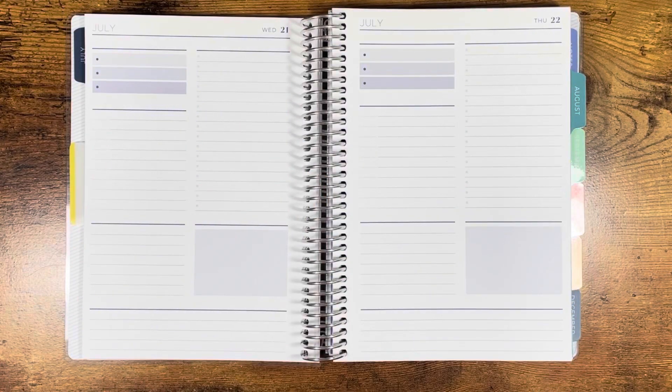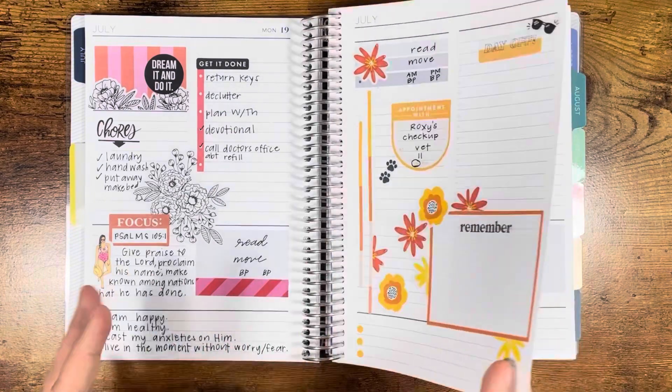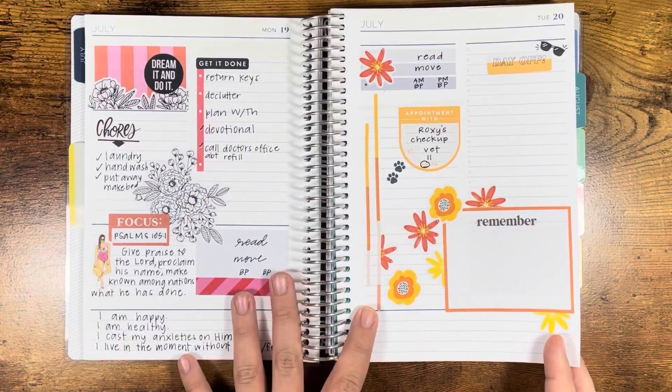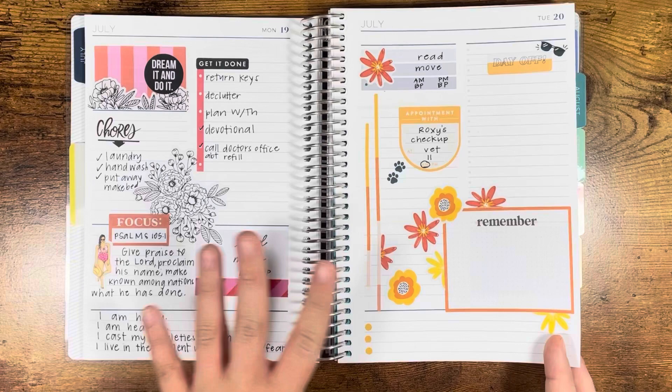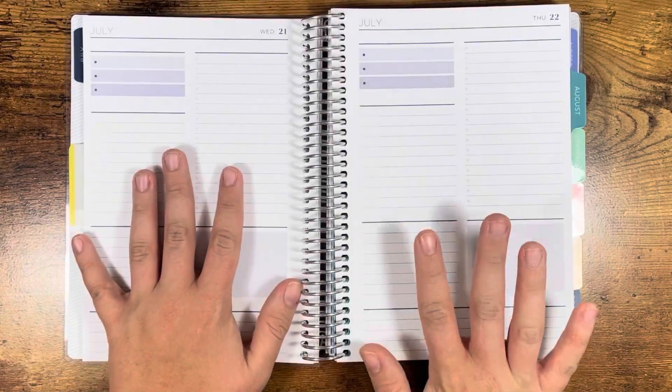Hi everyone, it's Brittany. Welcome to my channel. Today I'm going to be decorating Wednesday and Thursday side-by-side pages in my Plum Paper Daily Planner. I am going with a monochromatic rainbow spread this week. I have a video on my channel of how I decorated these pages in a red, pink, orange, yellow vibes, and today I'm going for greens and then blues.